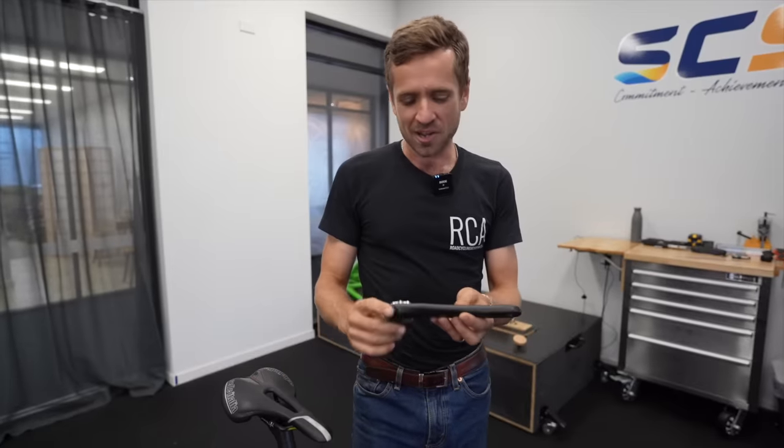So let's now hear from Neil Stanbury about what changes have occurred to my position. We've put 165 millimeter cranks back on, and then we're going to come back here. I'm going to show you some side-by-side footage to really emphasize those changes visually. And out with the old, in with the new.